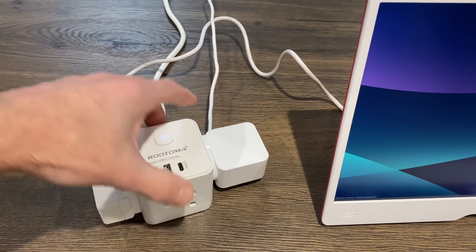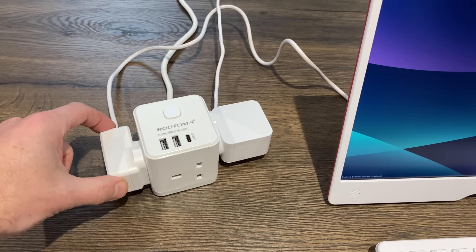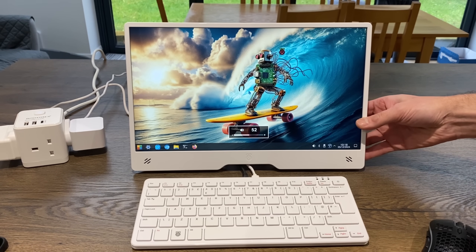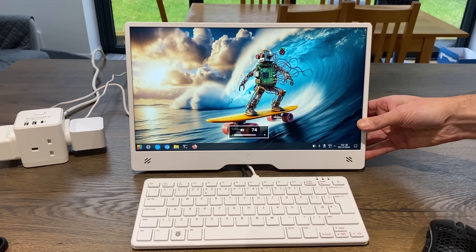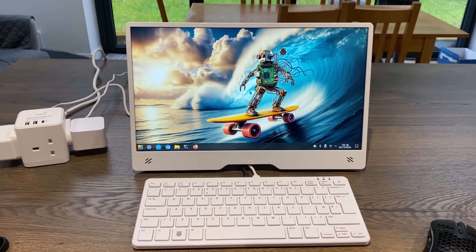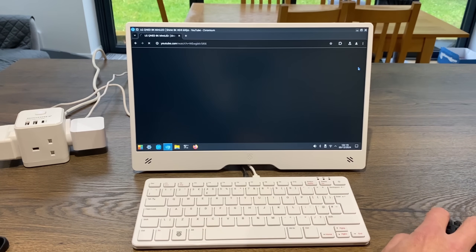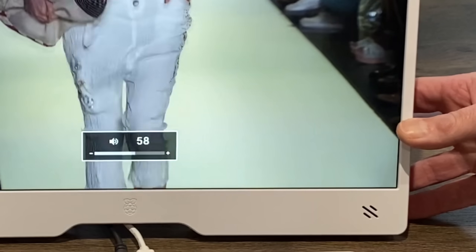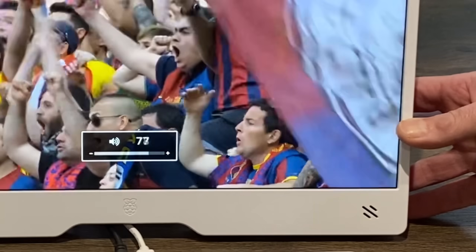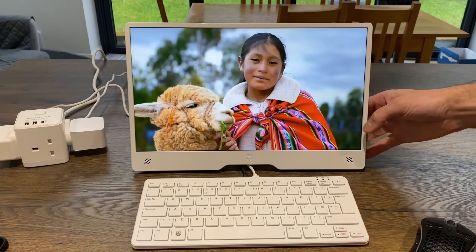If I plug the monitor's power in separately using its own supply, we have the option to go to full brightness and full volume - 100% on both. That is pretty bright, and looks especially good. Let's play that same YouTube video again at full brightness and full volume to see how much power it uses in this configuration.